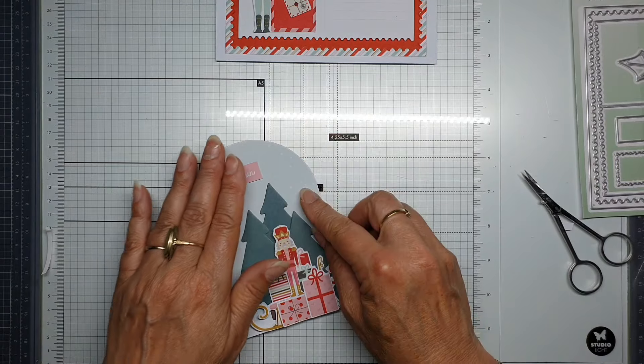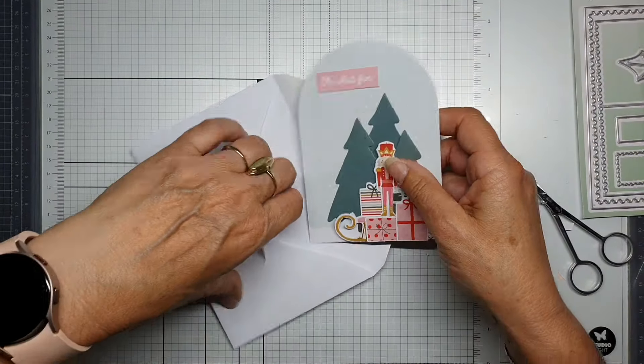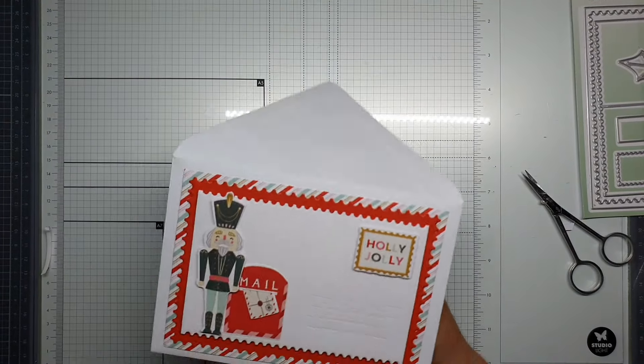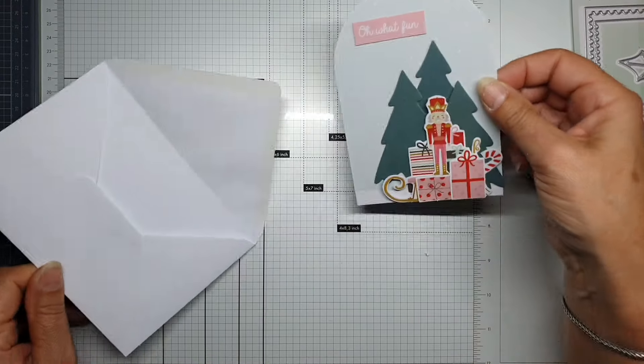'Oh What Fun'! First of all, I'm going to show you that this card fits perfectly inside this envelope. As you can see — the person who gets this has a nice envelope and a very pretty card.